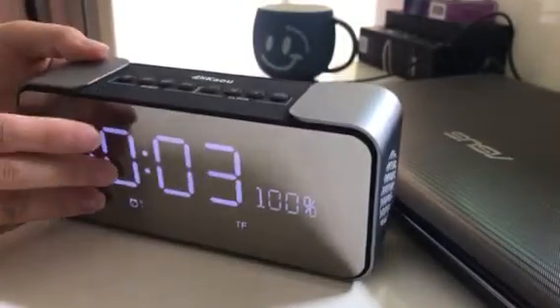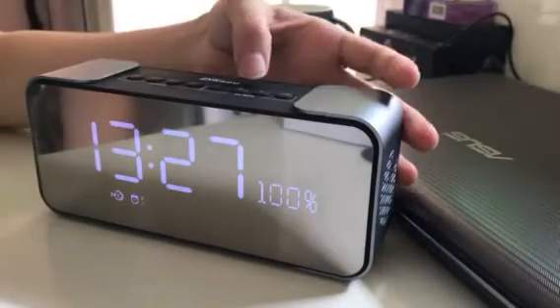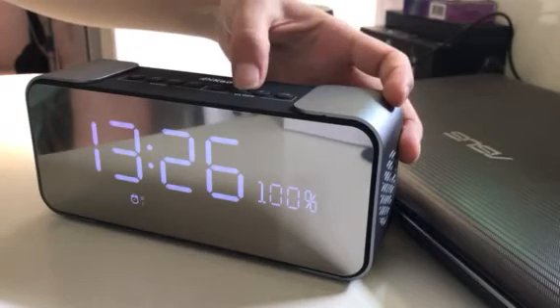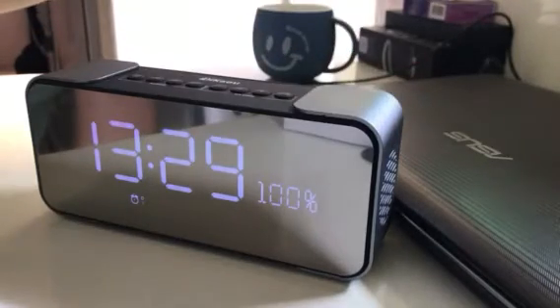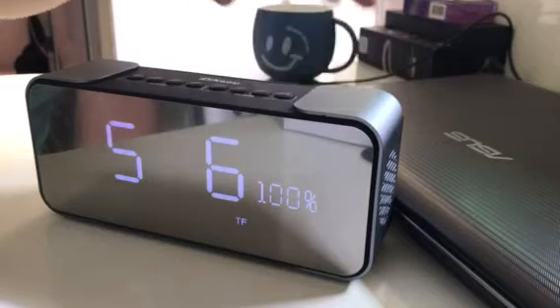Put the TF card inside. Press M one time, then long press M. We set it to 29, then press M one time.